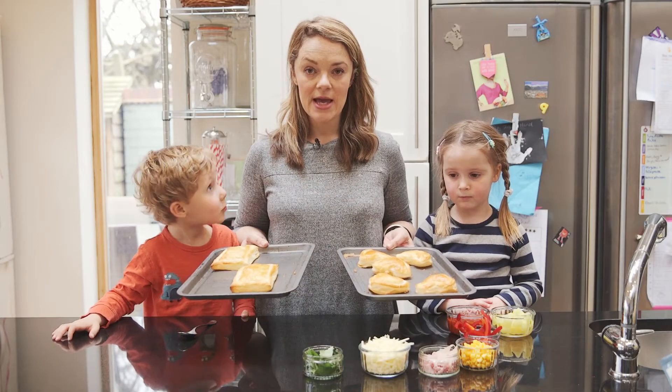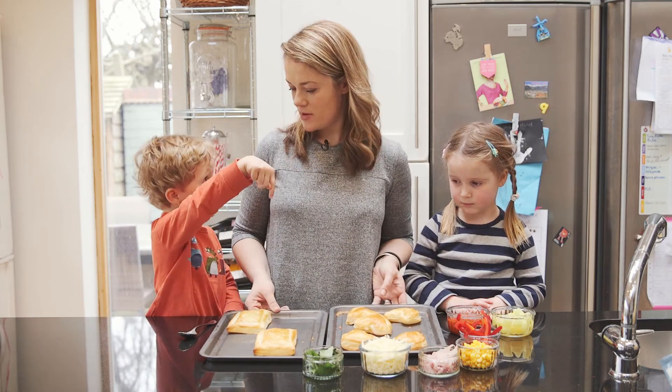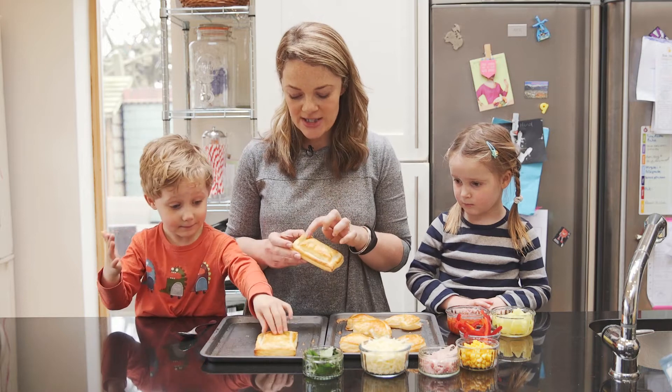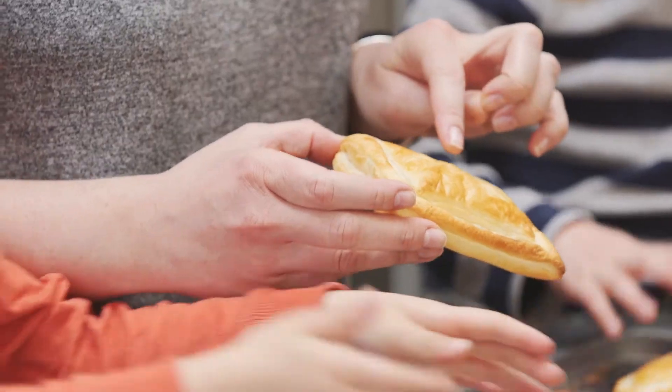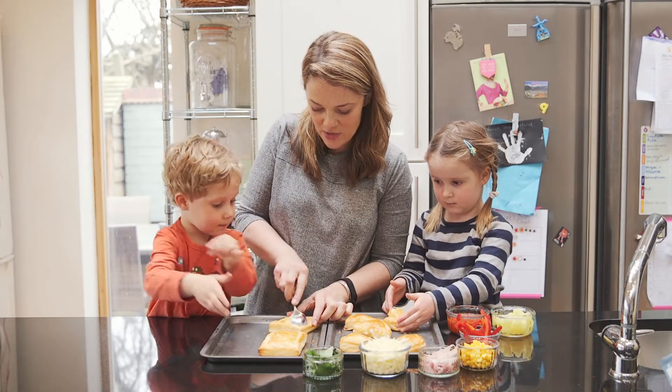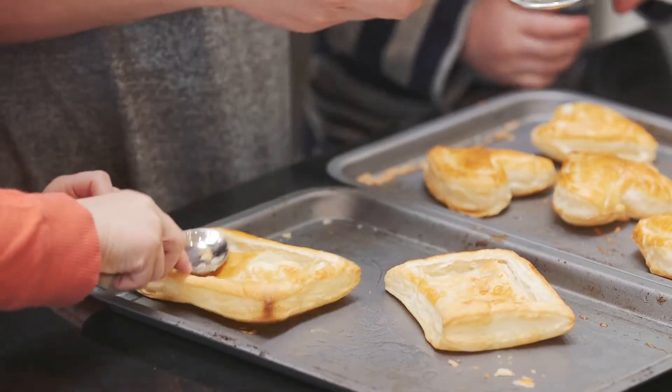Our puff pastry has come out of the oven — no touching! It's not hot now, we can touch it. You can see that where we've scored it, the insides have popped away. So we're going to gently press the insides down a little bit — very gentle.